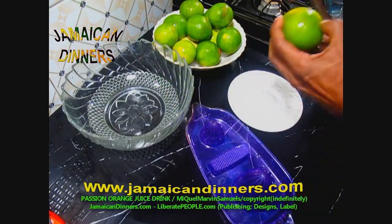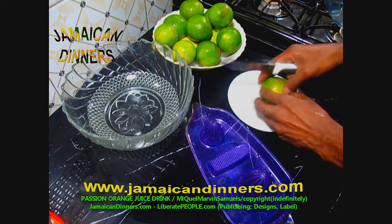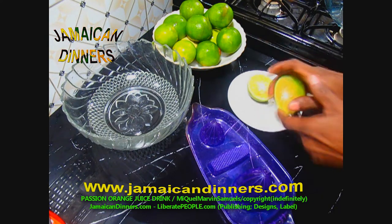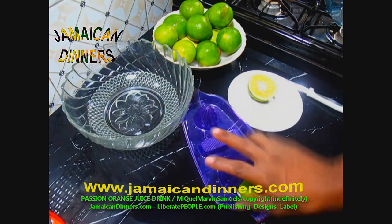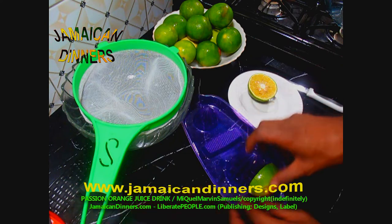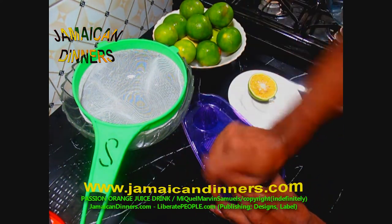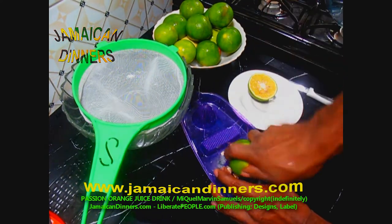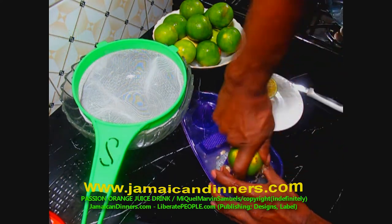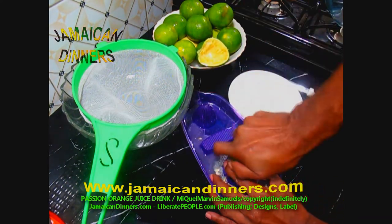Get a clean bowl ready. You will need a squeezing gadget like this. Get a fine mesh strainer ready. Use a sharp knife to cut the orange in half. We're going to squeeze out the juice. Place the round side of the orange in the palm of your hand, put the cut side on the squeezing gadget, press down half an inch, then rotate the orange from side to side removing the juice.